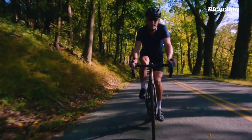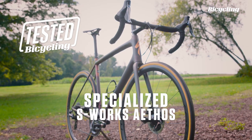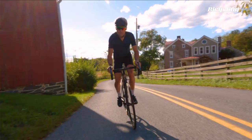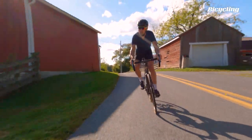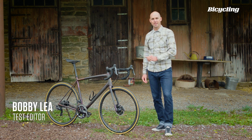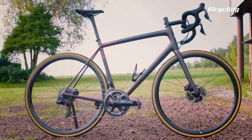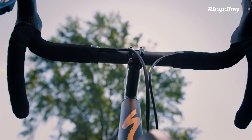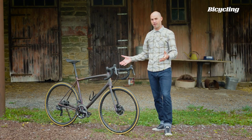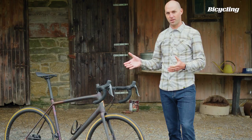Two and a half years of reviewing bikes for Bicycling, and this might actually be the first road bike that I want to keep. Hey everyone, Bobby here, test editor of Bicycling, and this is the Specialized Athos. You might think that this is just nothing special — round tubes, round handlebar, normal stem, nothing's integrated, nothing's aero, and really that's it. This is just a road bike.